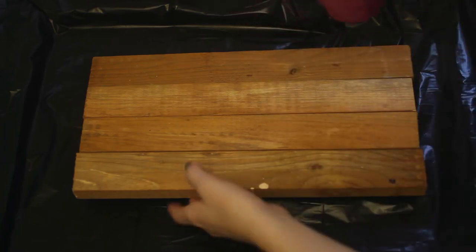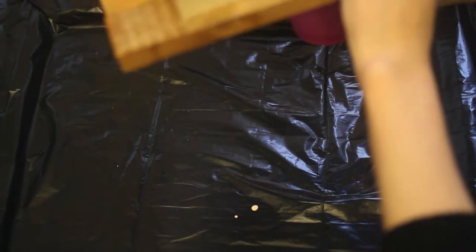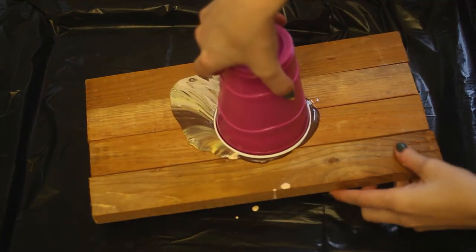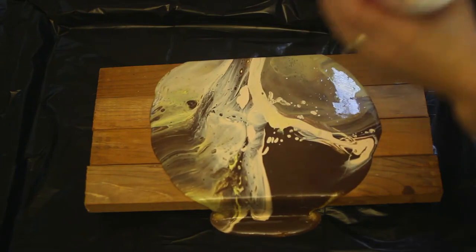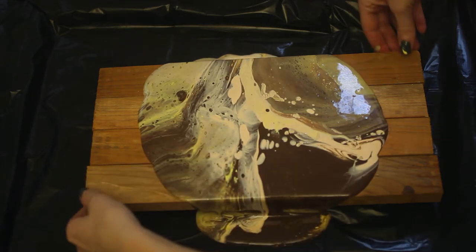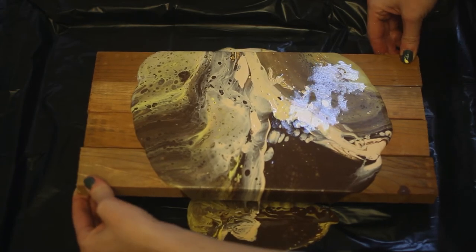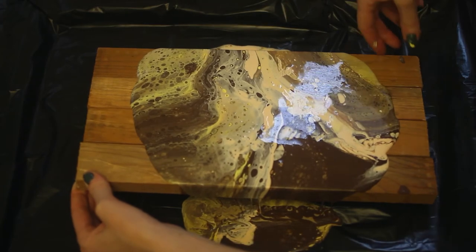This is the trickiest part. You're going to take your cup, take your wood or canvas or whatever — this is why it's called a flip cup. Hold it really tight, flip it over, and we're going to lift it right up. See how that paint just slides out? Then you're going to keep rotating this until the paint covers the whole thing. If you like an area and you don't want it to drip off, just stop and start tilting the other side.